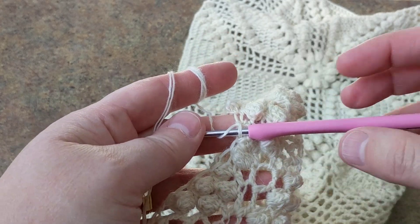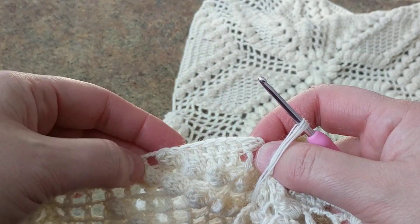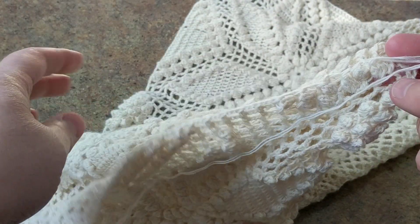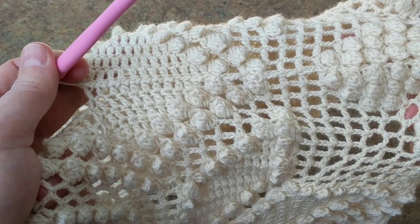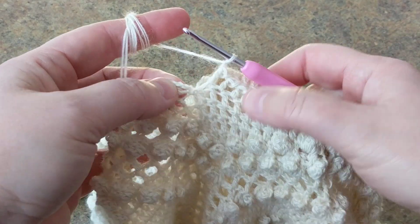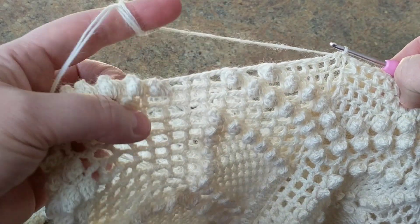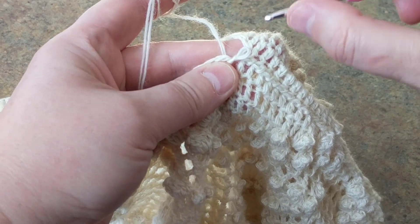This is how you do the attachment. I will continue all the way to the end, and I will finish it here and continue to join it. I have attached all the way here - as you can see it looks like one piece, and I think this method is the best. I did my last double crochet, I attached it, and I'm just going to do a slip stitch. So we're done with this part. The last row is already done, so what I'm going to do is use the single crochet method of joining.